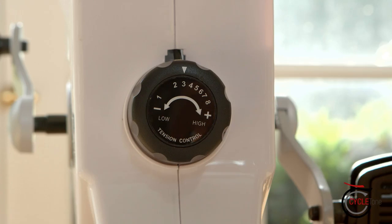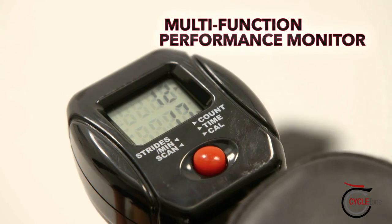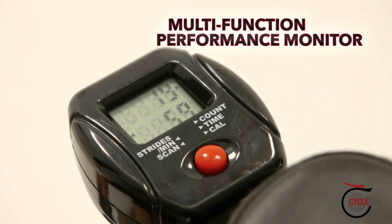You're in total control. Simply turn the dial, hear the click and you've changed the resistance level. The built-in digital monitor allows you to keep track of each CycleTone workout.